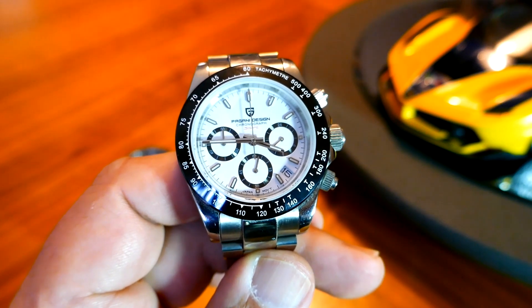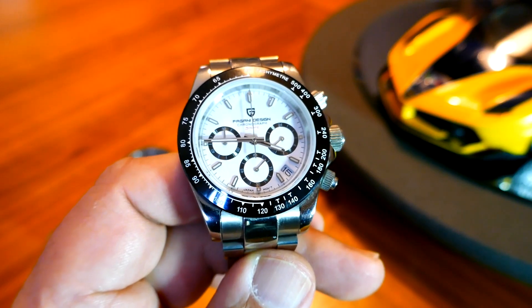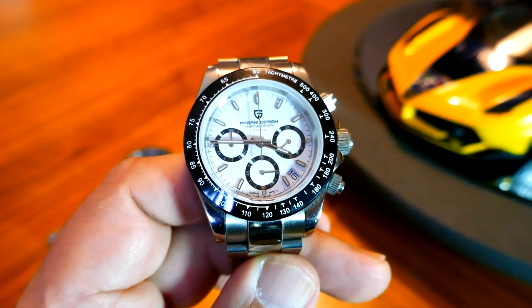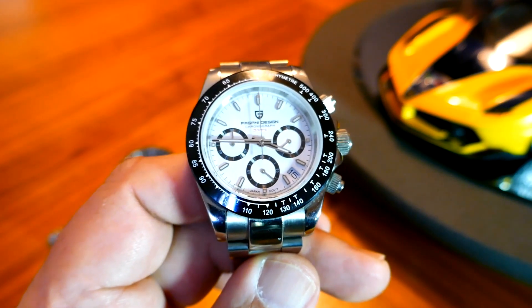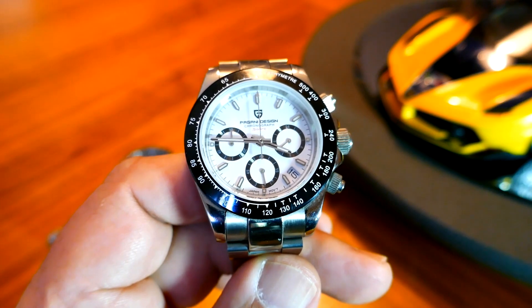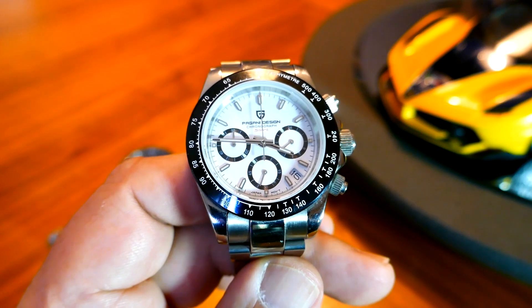That's how much these watches are in demand. And of course, if you were to buy the vintage ones — the ones from the 1960s — those sell in the hundreds of thousands of dollars. In fact, a Rolex Daytona is the most expensive watch ever sold. There was one that belonged to Paul Newman. He used to wear it when he was racing; it was engraved on the back. After he passed away, it was sold off for charity, because Paul Newman was a very charitable guy.